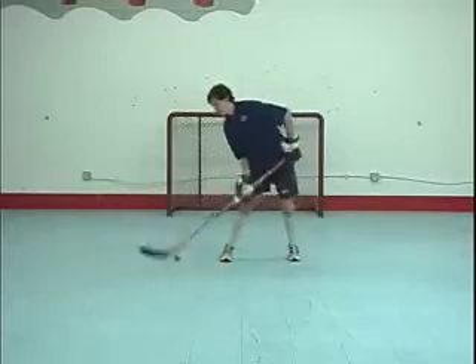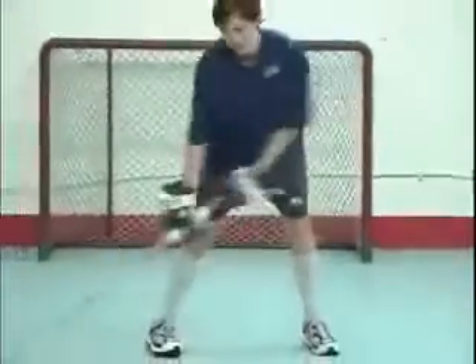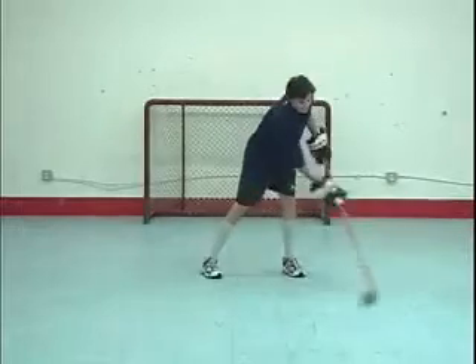For younger players, the toilet paper tubes are an even better implement. They emphasize the same techniques as the PVC pipe, yet place more emphasis on the grip tension a player is using with his bottom hand. If a player squeezes too tightly, he will crush the toilet paper tube.